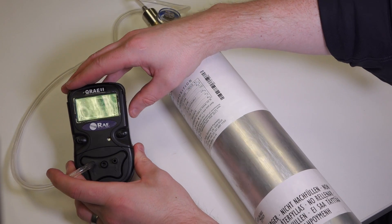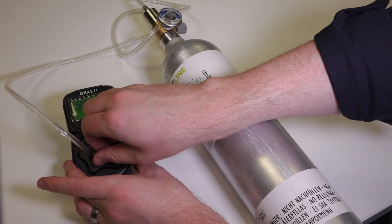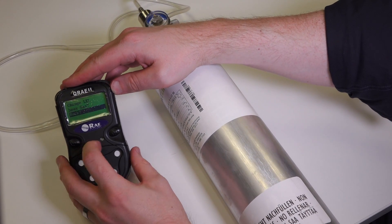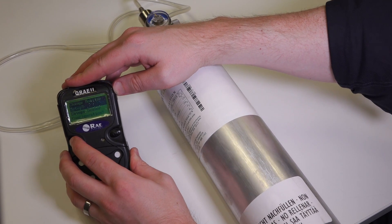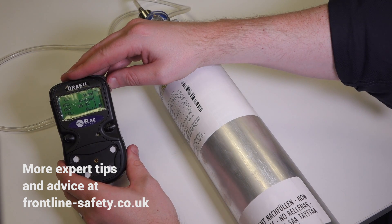The unit is now calibrated successfully. Just remove the calibration adapter from the front of the unit and switch off the gas. Navigate your way back through the menu to take us out and back to measure mode. And that's how easy it is to calibrate the Q-Ray 2 multi-gas monitor from Ray Systems.